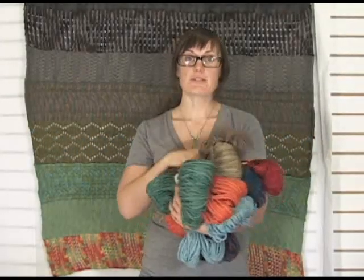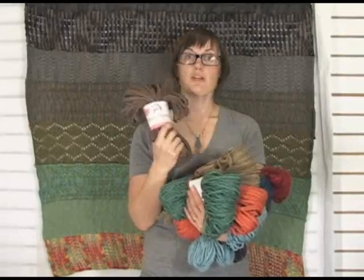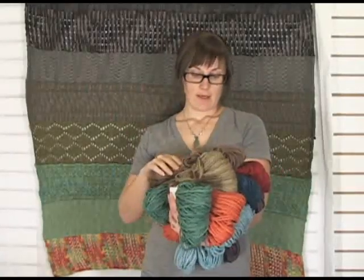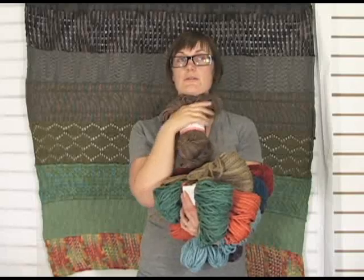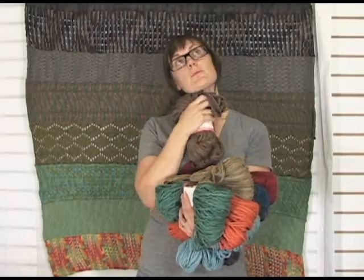Hi, I'm Amber here at JimmyBeansWool to tell you a little about the Misty Alpaca Tonus Chunky. I have been recently working with the Tonus Worsted, but I'm kind of thinking I want to try the Chunky now because it feels a little bit softer than the Worsted. Worsted is a little scratchy for me, but I'm really sensitive, but I think this one would be okay.